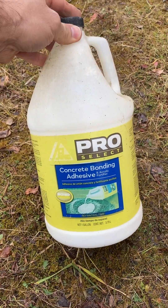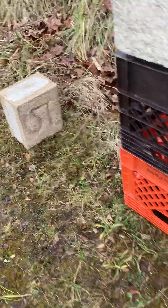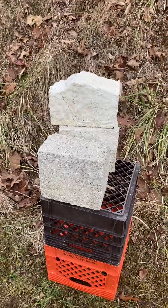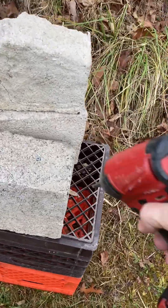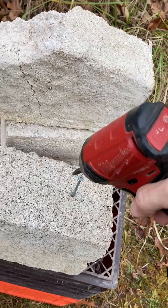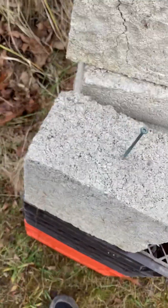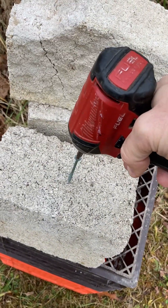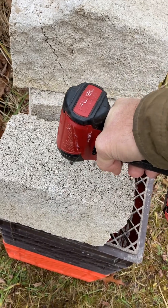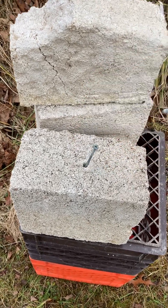That stuff is from Lowe's, mixed in with the block. And here, I'll show you — with this material you can just run a screw right in and it'll pull itself in without stripping out. They'll keep on going. That's pretty cool.